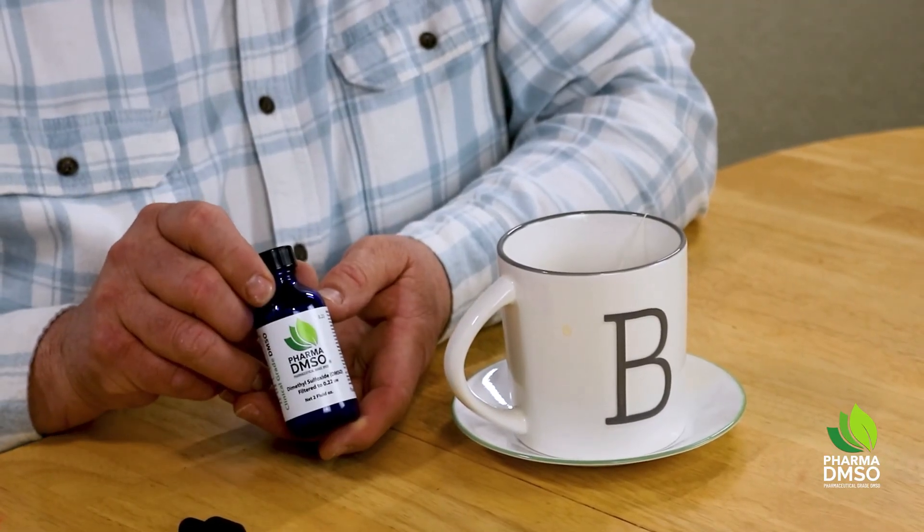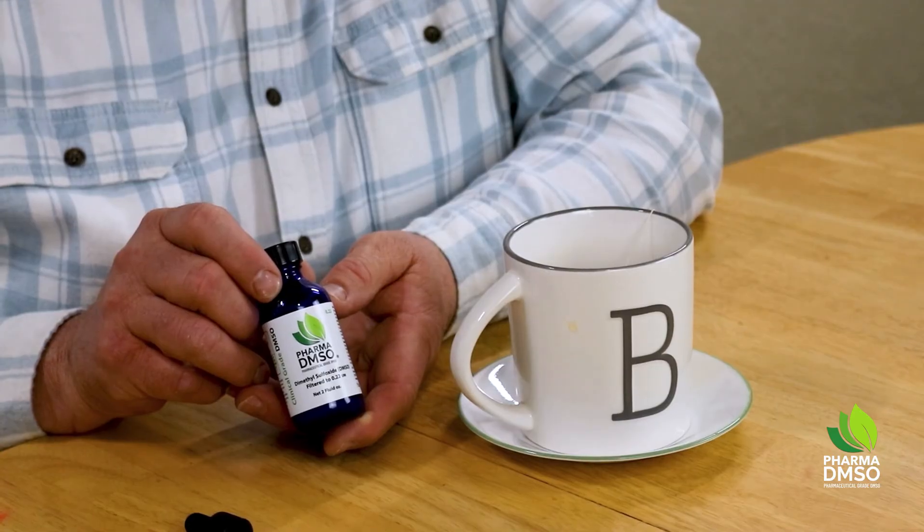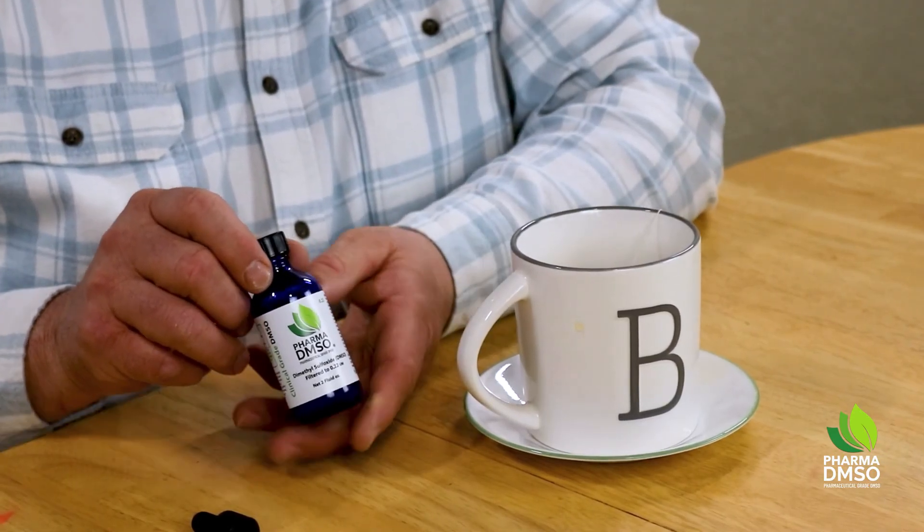This is a product that we make that is filtered down to 0.2 UM. It's been triple filtered specifically for IV and oral usage. It's my personal favorite. Any of our DMSO is able to be used orally, but this is what I use.